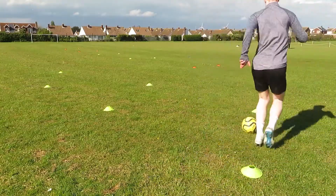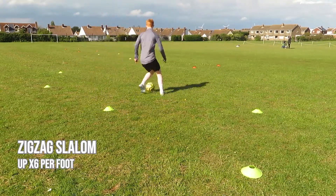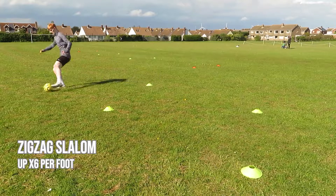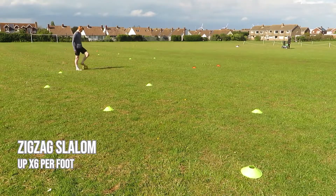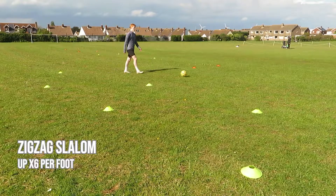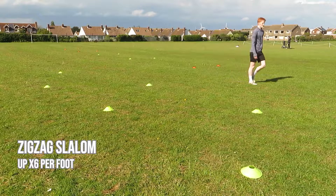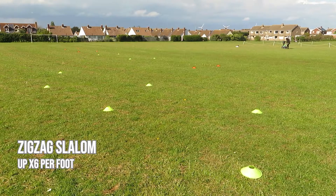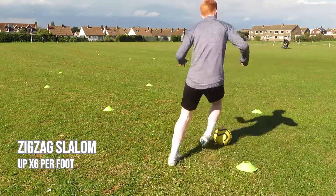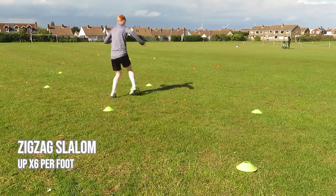The next drill we're going to be doing in this session is called a zigzag slalom. In this drill, I work up going once on my right foot and my rest is just walking back to the start, then repeat the drill on my left foot. After this you can have slightly longer rests for about 15 seconds, but you shouldn't really need much because in this drill we're not aiming to go at a fast pace — we're going at a slow, steady pace to get touches in and around the cone precisely.